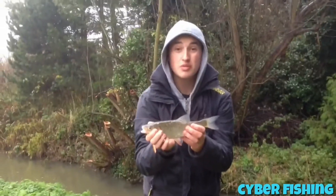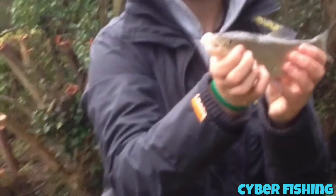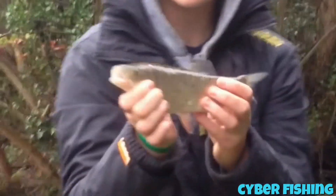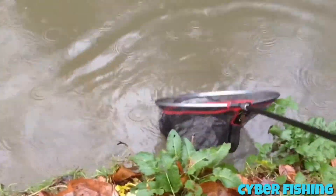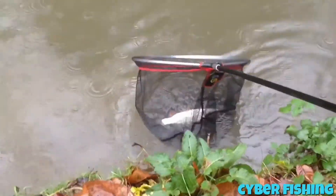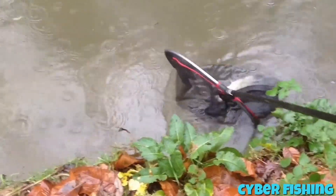Guys, literally two minutes of cheese paste and this little guy went for it. He's not huge but he's decent. Getting him back — just let him recover a little bit. There he goes. He's gone.